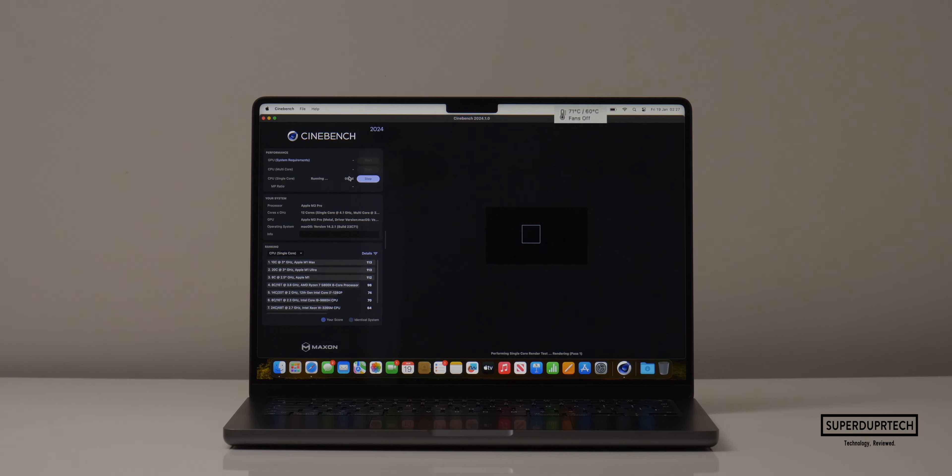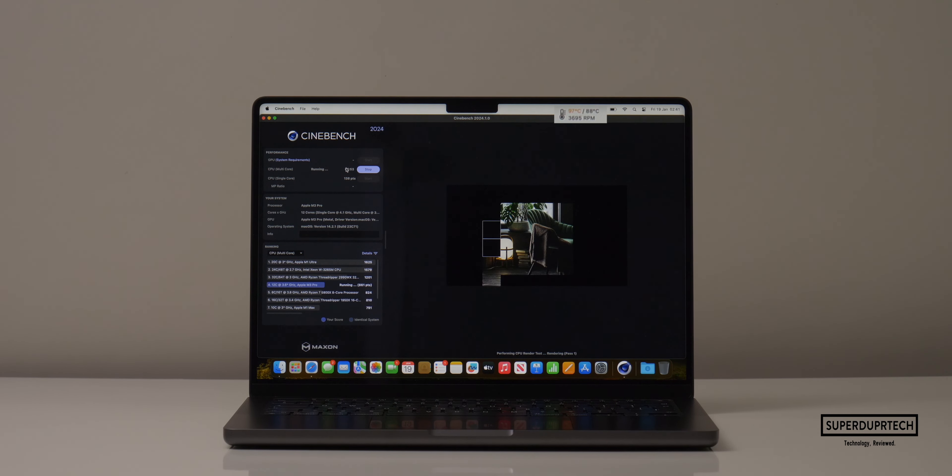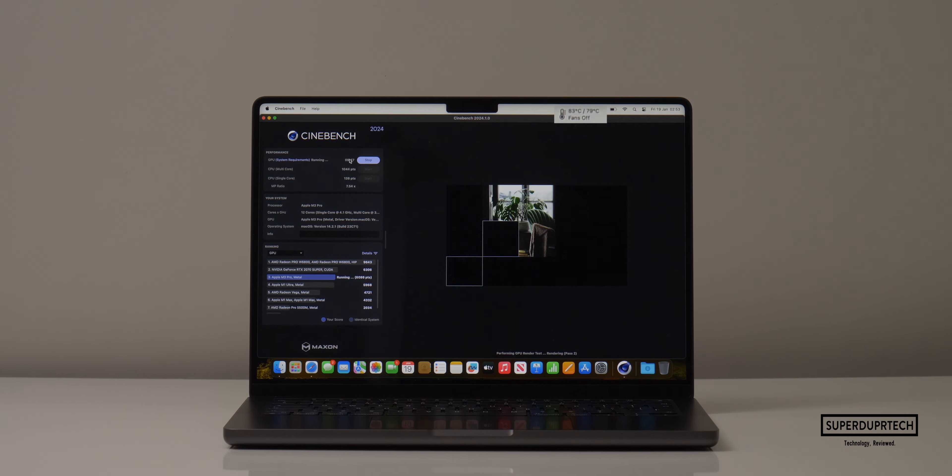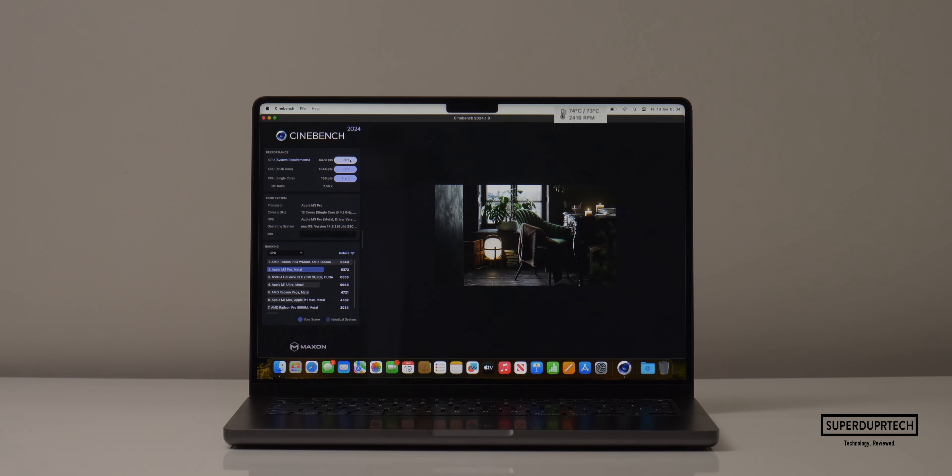I then ran Cinebench 2024. When running this test, I got single-core scores of 138 along with multi-core scores of 1,044, which gives a ratio of 7.54. I then ran the GPU test from Cinebench 2024 and got a score of 6,372.